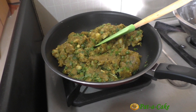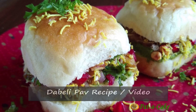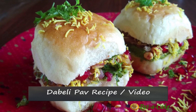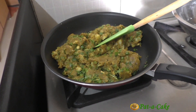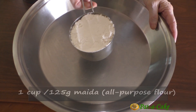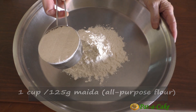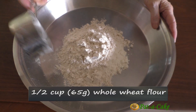The filling for this aloo samosa recipe might remind you a little of the tasty filling in my Dabeli video. For those of you who haven't seen that video, the link is up here and in the description box below. Now let's move on to making the outer covering of the samosas. To this deep steel dish I'll add one cup of maida or all-purpose flour and half a cup of whole wheat flour.